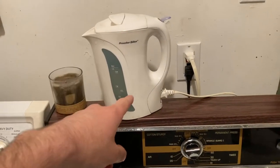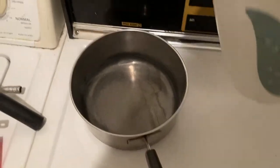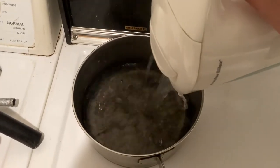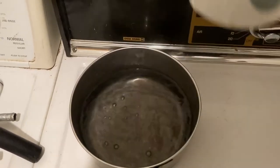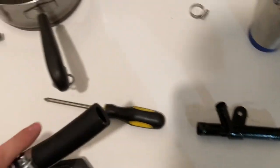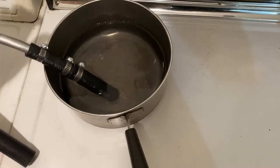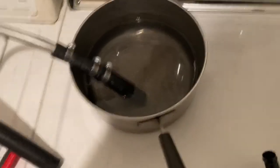Welcome back to the Iconoclassic cooking show. I got water boiled here — I'm going to put the hose in a pot. The reason I'm doing this is because this hose is going to be a tight fit. So I'm going to heat it up, get it kind of hot, and from there slip it over this and hopefully get a hose clamp on it.